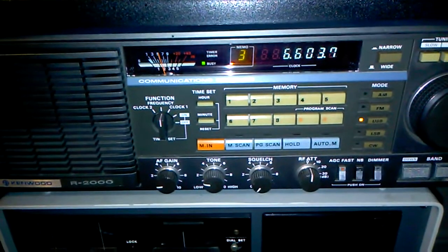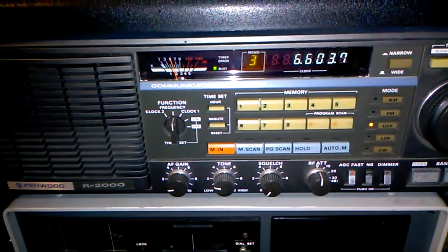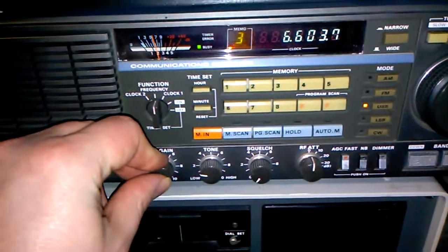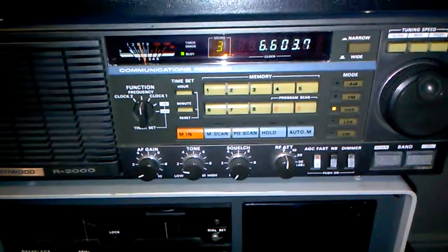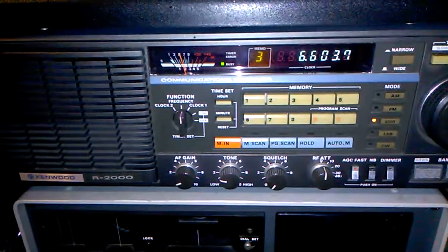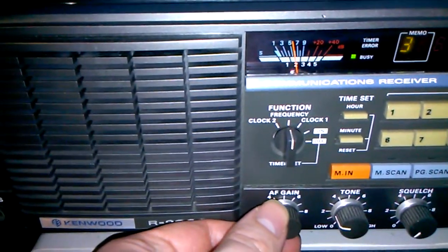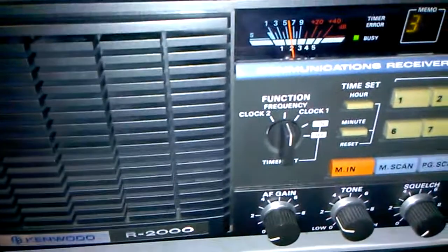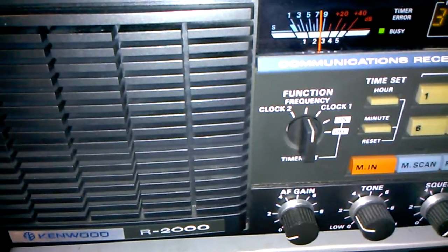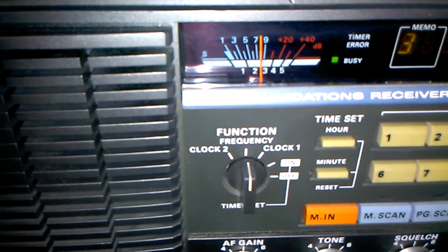Did the broadcast just end? Dang it! Well, so much for doing a comparison, but maybe I can show you what the noise level is like between the two. This is the Alpha Delta, and this is my dipole. As you can see here on the S meter, it's quite a jump.